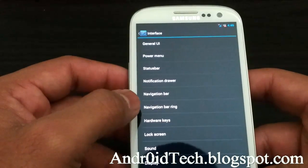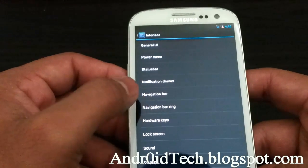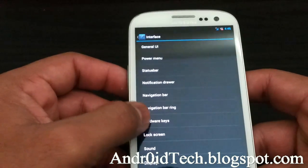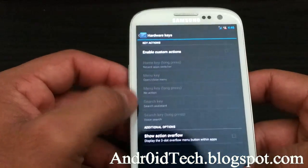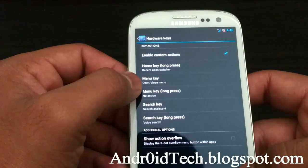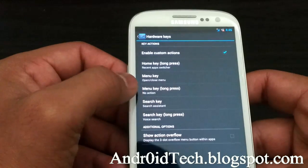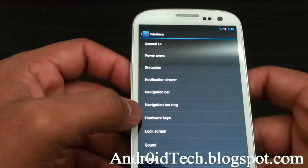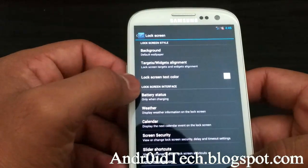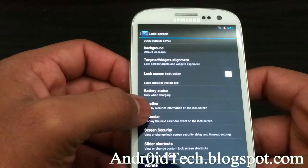There's a navigation bar option if you want that at the bottom, but you probably don't need it since you're not using a Galaxy Nexus. There's also navigation bar ring. Under hardware keys, you can set the home key, menu key, and search key — I don't have a search key. I want something for the back key but there were no options there.